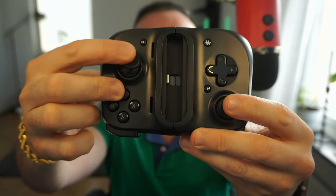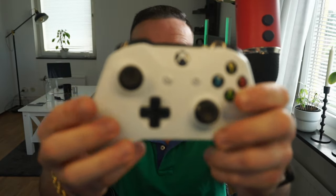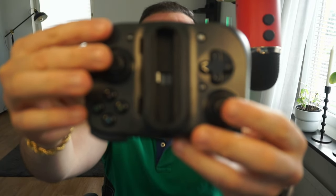The thumbsticks - they really feel like an Xbox controller. I have an Xbox One controller right here and they literally sound the same and feel the same. I click here - this is the original one. Yeah, they feel literally the same when it comes to the thumbsticks.